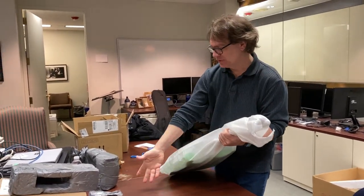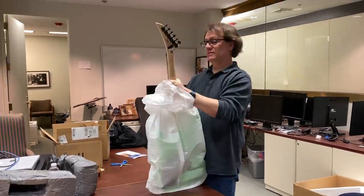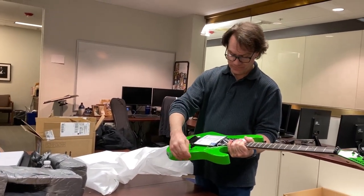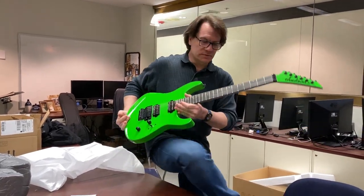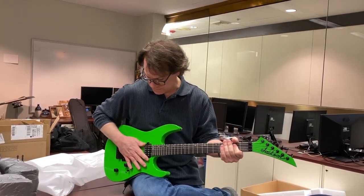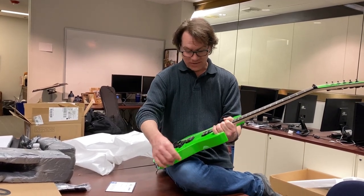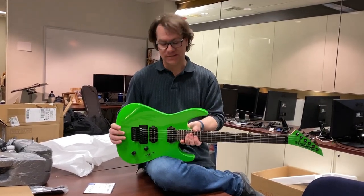This is a Jackson DK2 Pro Mod in slime green. I just saw the color and liked it — all my other guitars are black, so this is something different. You have a white one too? Yeah. The neck is really nice. I love that color — it's beautiful, really sharp looking. It's different, and it's not too bright or distracting. It's much better than I thought it was going to be.